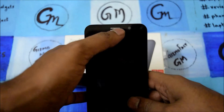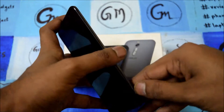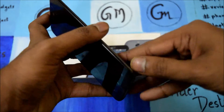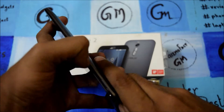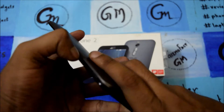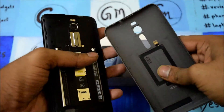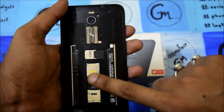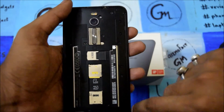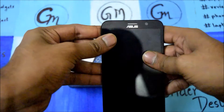It has a 13 megapixel rear camera with dual LED flash. In the front we are getting a 5 megapixel camera. Unlike the earlier version, it doesn't allow you to take out the battery, but you can remove the back panel. This is actually a plastic body which looks like a metallic touch. You get dual SIM support, a microSD card slot, and the speakers are at the rear panel.